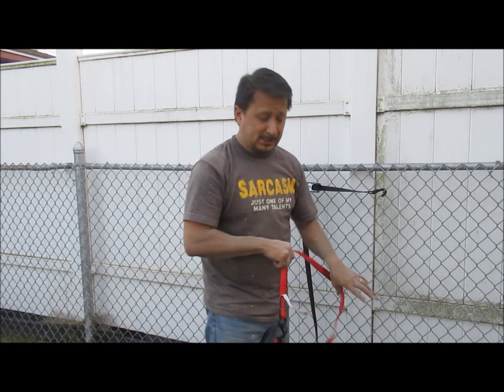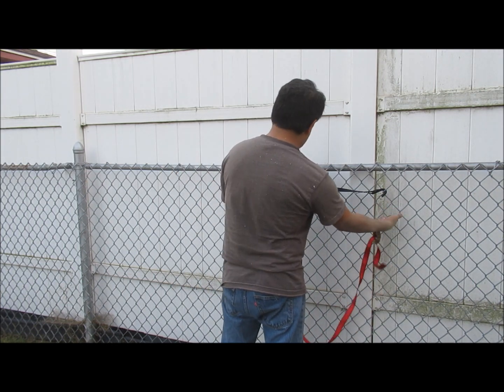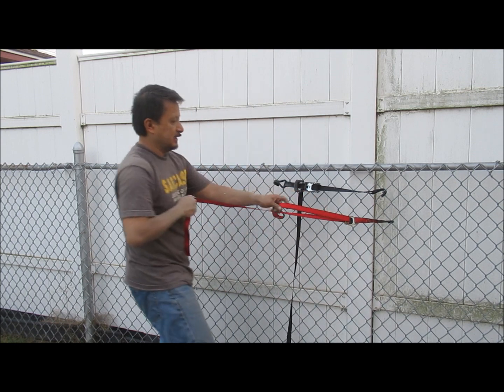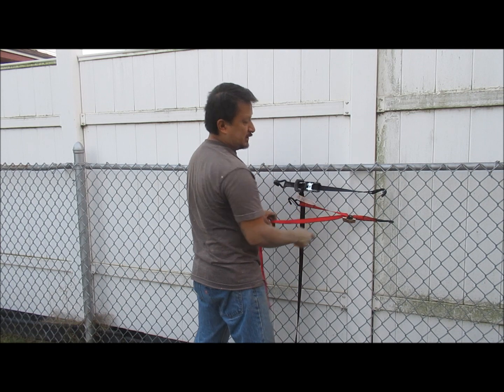One thing I wanted to show you with these — when you put these on like this, this is how you tighten it. You pull it tight. Hopefully you got that on camera — but you pull it tight.